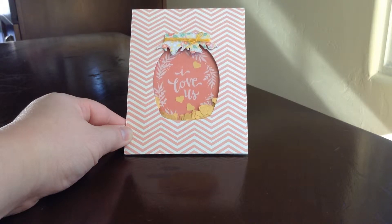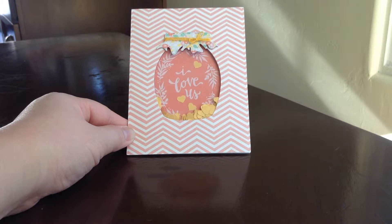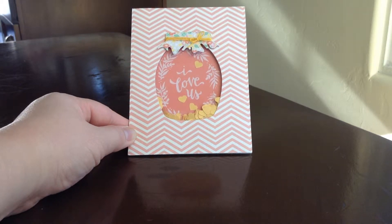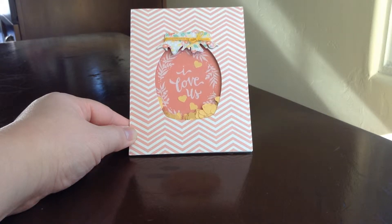Hey everyone, Olive the Nightcrafter here. It's still nice and sunny outside so I decided to make another quick video showing you a card that I made — a shaker card that I made for Miss Haven here on YouTube.